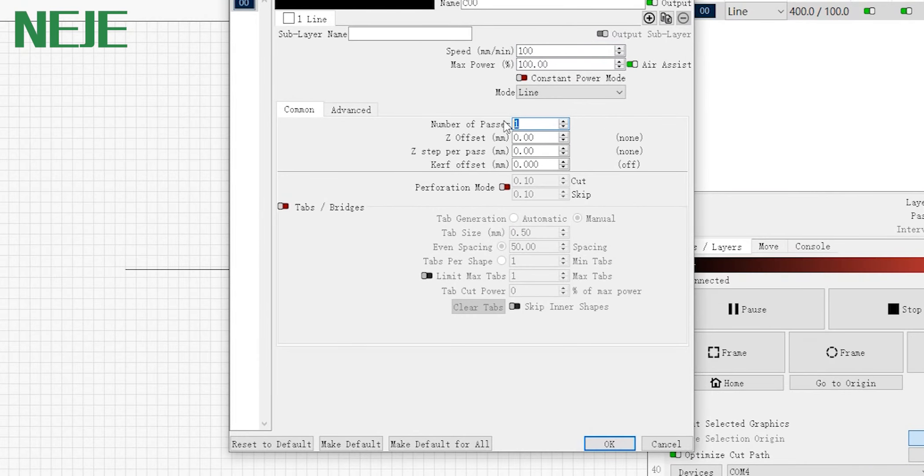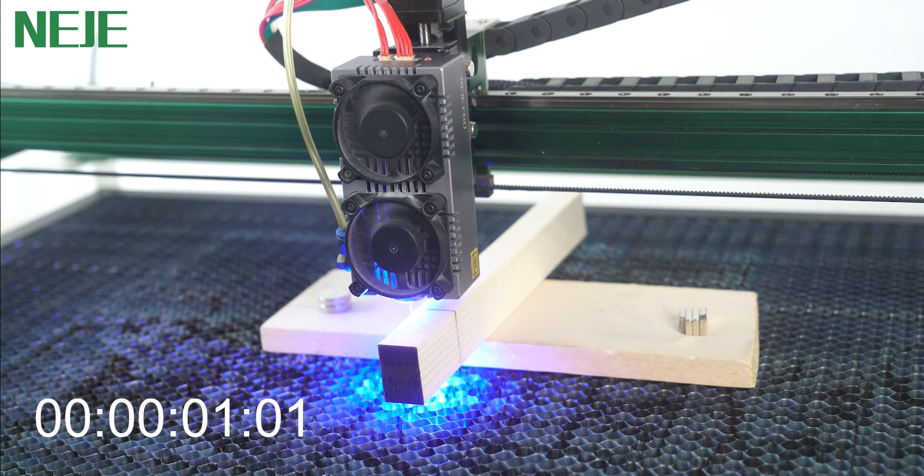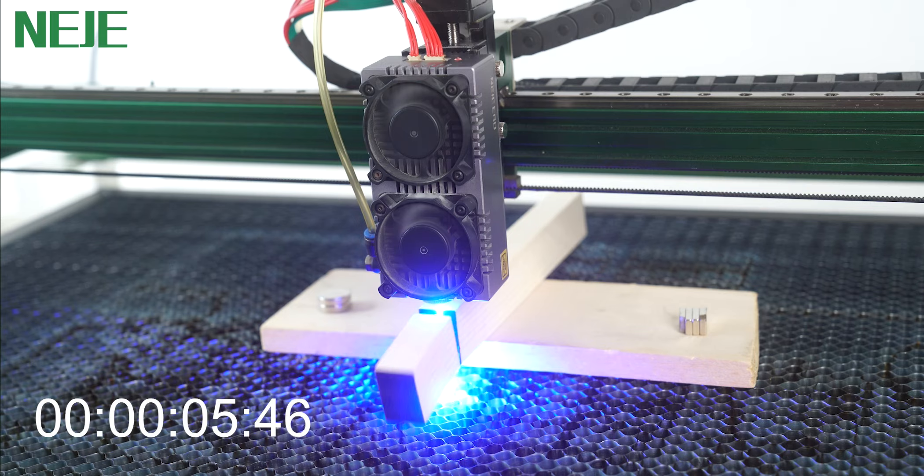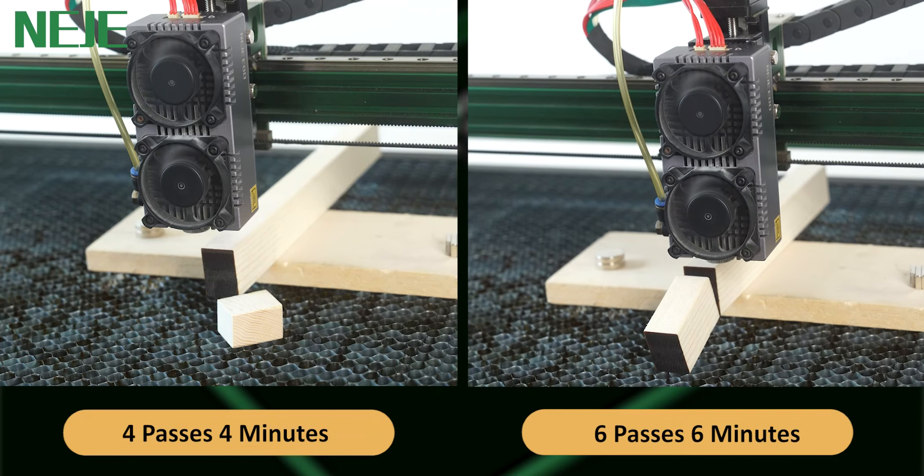Next, the test with the motorized Z-axis turned off. The focus did not change. 6 passes, 6 minutes.